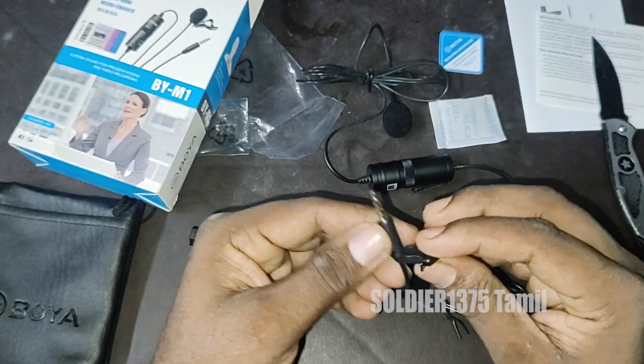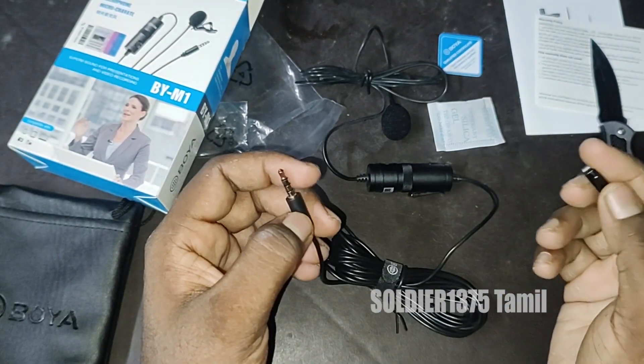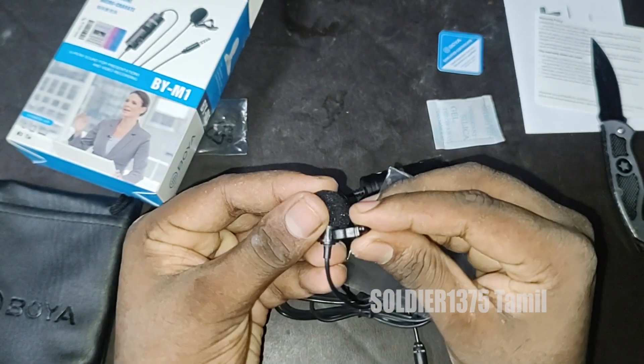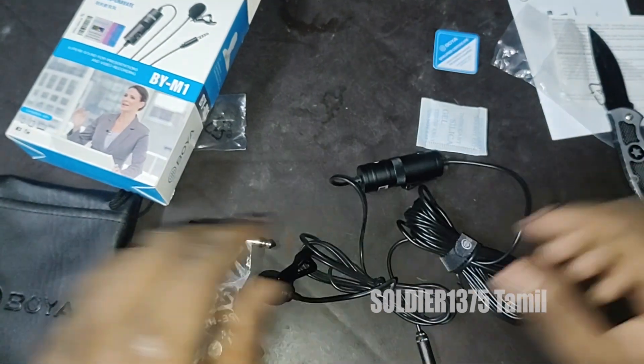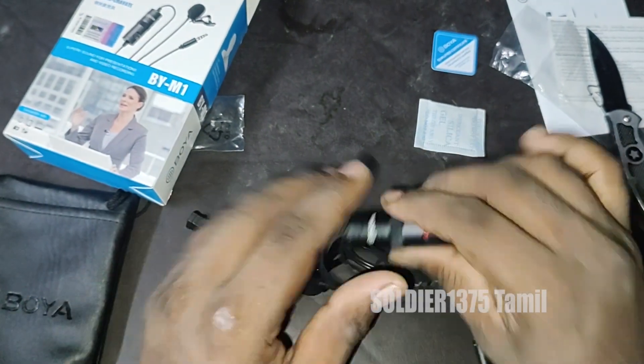Also, here is another advantage. This cable is very long — it is around 5 meters. If you don't have fixed indoor or outdoor seating, this is very useful.